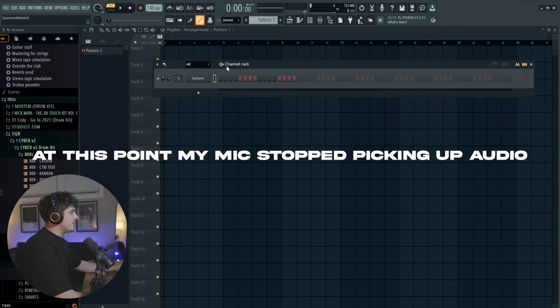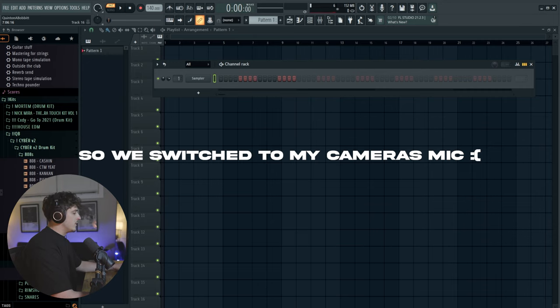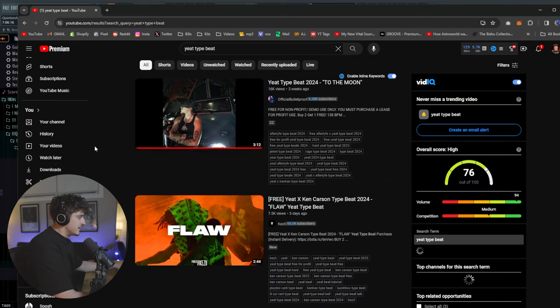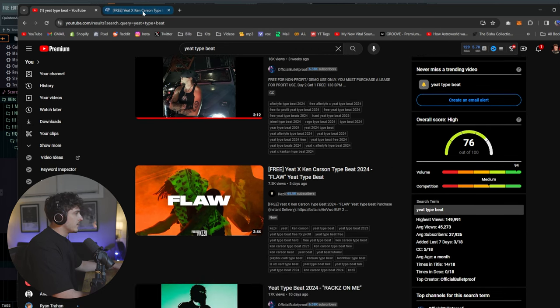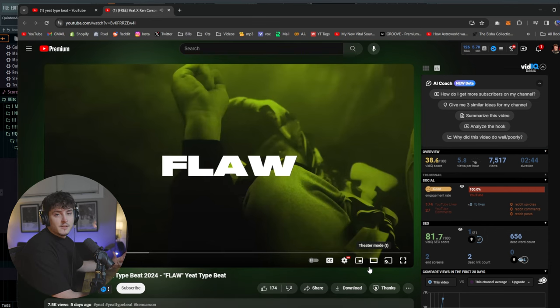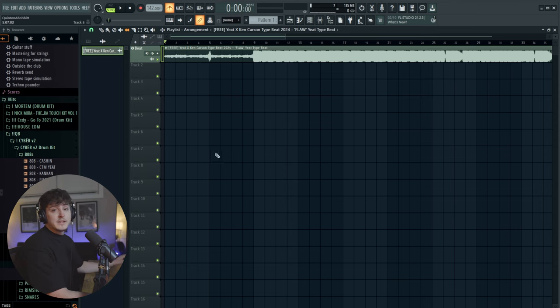I'm going to pull up FL Studio and then go straight to YouTube and just type in some kind of random beat to fit the theme of the channel. I'm just going to type in something, see if we can find something cool — I'm not looking for anything special. Yeah, this could work just fine. Now I'm going to download this beat and bring it into FL.